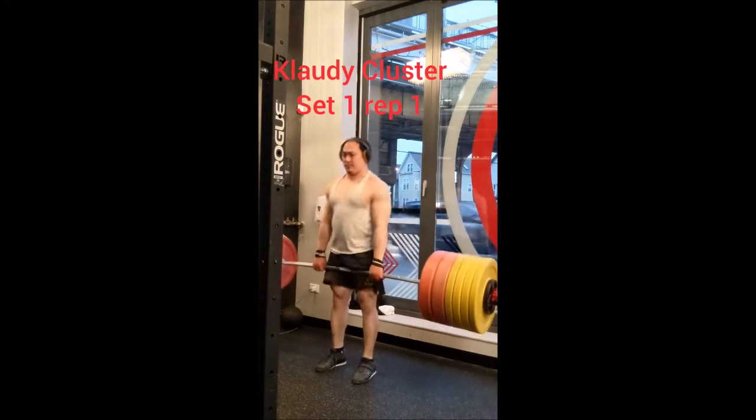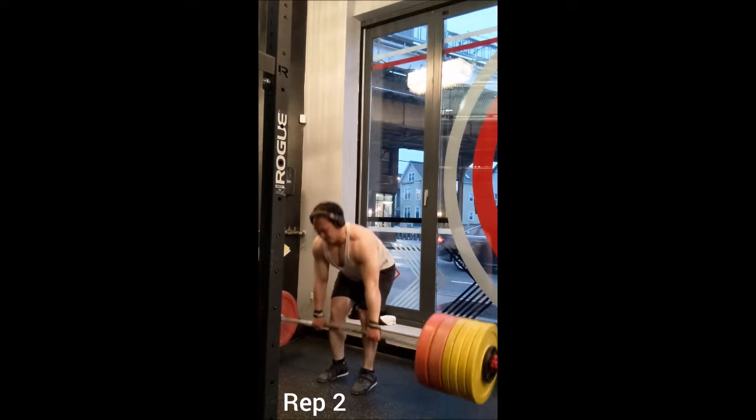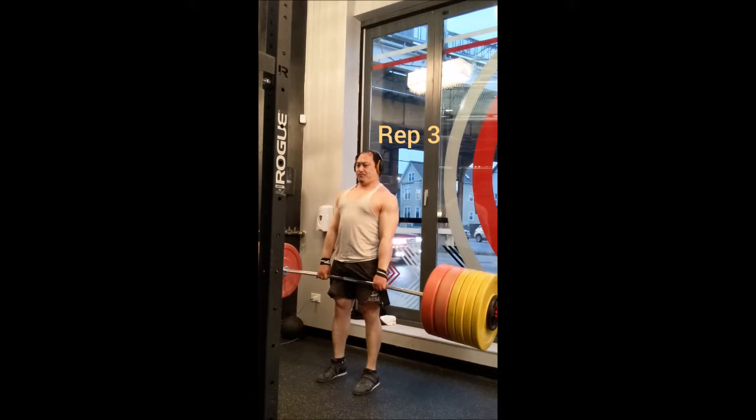Good evening everyone — it was a very late night workout. I started with the power clean doing triples with 135, 145, 155, 165, and 175. For the deadlift: a set of 4 with 325, a triple with 375, and a double with 425.